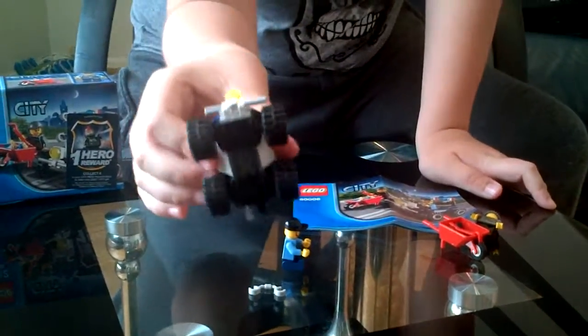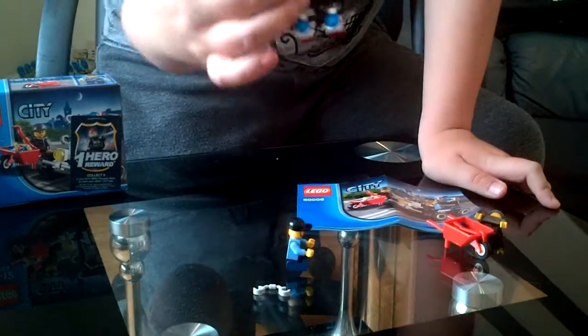And that's the bottom of it, and that's the middle of it.